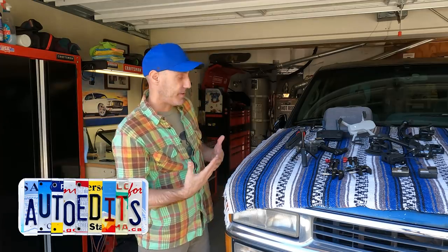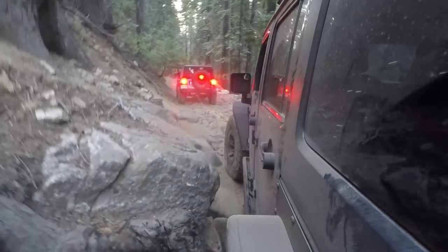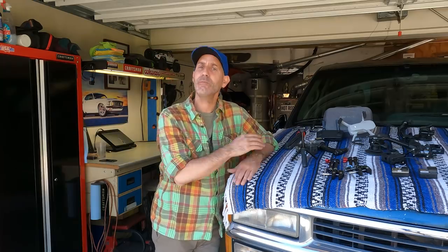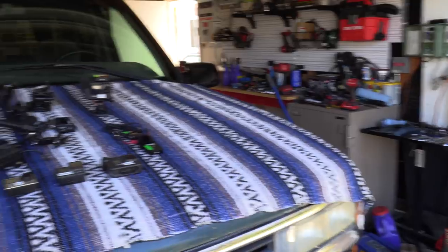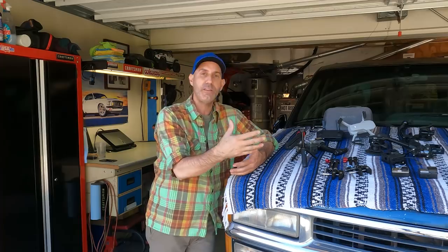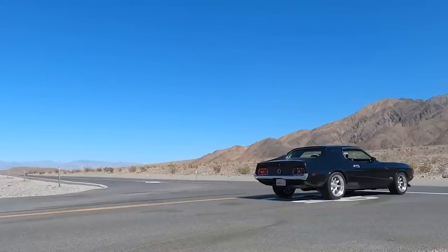Howdy guys, I'm Jason Lewis. You may remember me from such internet films as Jeep and Jason Does the Rubicon or The Adventures of Ram Johnson. This time I'm actually bringing you into the Auto Edits Garage to run you through some of the gear that I use to make these videos, give you some pro tips on some settings and some techniques that I find that work.